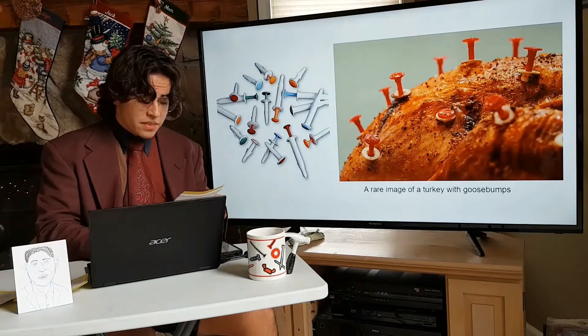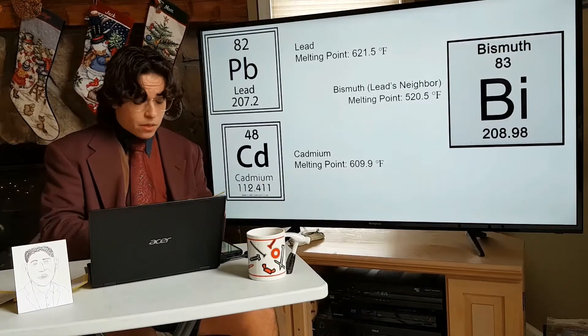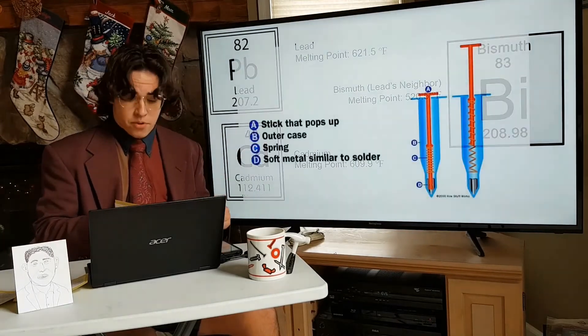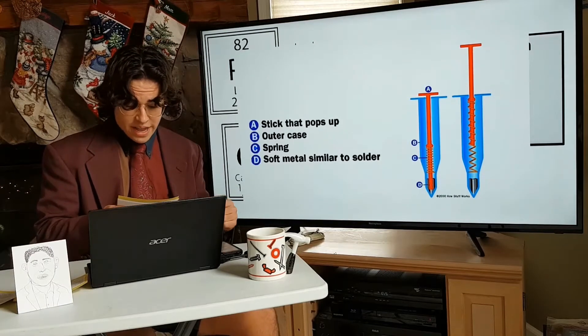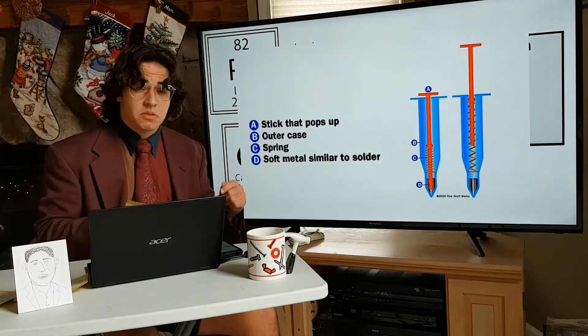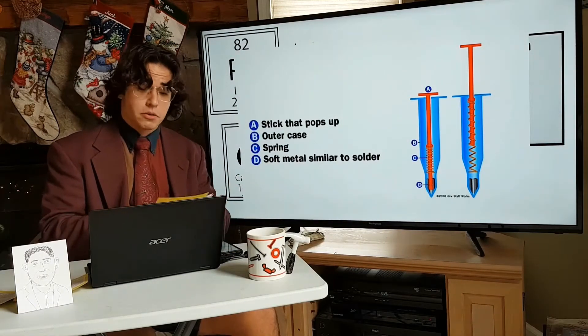To achieve this, the timer utilizes the melting point of a lead, bismuth, and cadmium alloy. This alloy sits in the base of the timer, and when the turkey has reached approximately 165 degrees Fahrenheit, the alloy melts, releasing the spring and sending the stick that pops up — up — letting you know that your turkey is done.